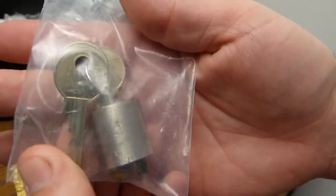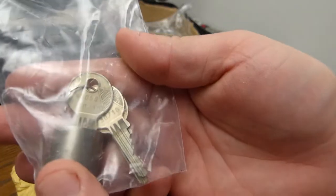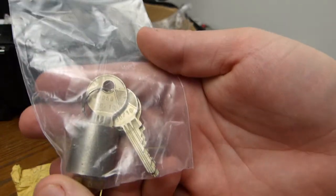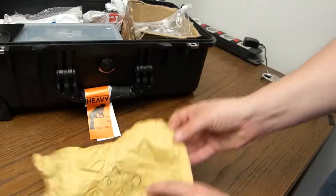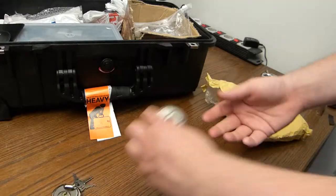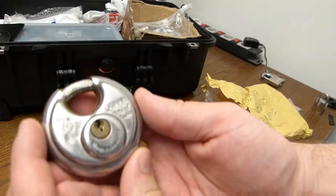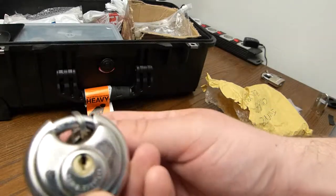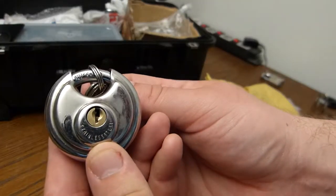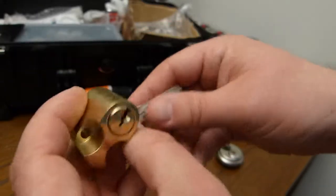One lock — this lock is famous as it's been featured on LockNoob's channel. One tiny Abus. One even smaller, nice shiny lock.